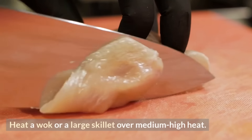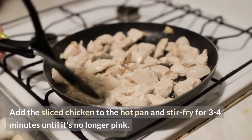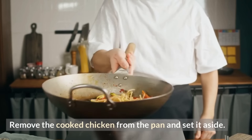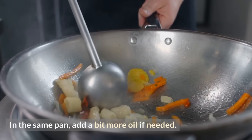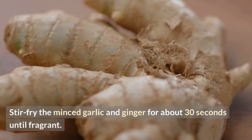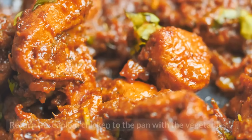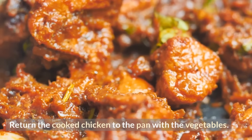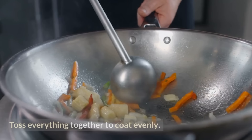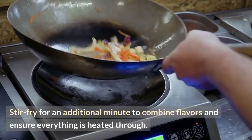Instructions: Heat a wok or large skillet over medium-high heat and add vegetable oil. Add the sliced chicken and stir-fry for 3–4 minutes until no longer pink. Remove the cooked chicken from the pan and set aside. In the same pan, add a bit more oil if needed and stir-fry the minced garlic and ginger for about 30 seconds until fragrant. Add the mixed vegetables and stir-fry for 3–4 minutes until slightly tender but still crisp. Return the cooked chicken to the pan and drizzle soy sauce, oyster sauce if using, and sesame oil over everything. Toss to coat evenly and stir-fry for an additional minute.